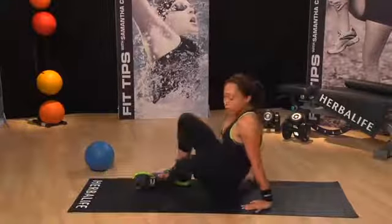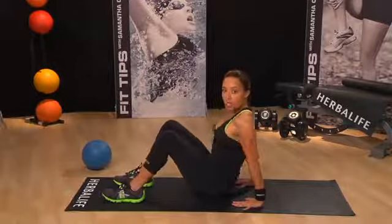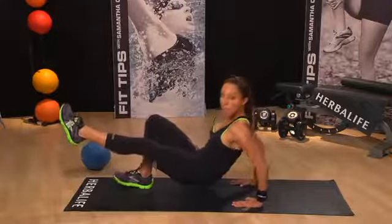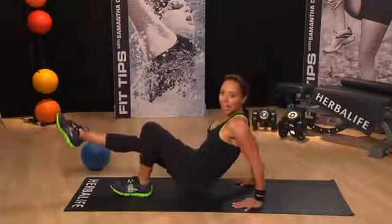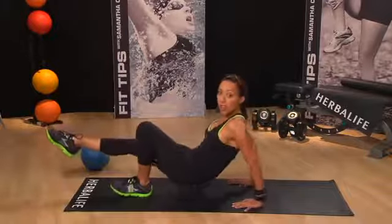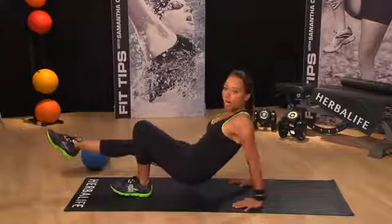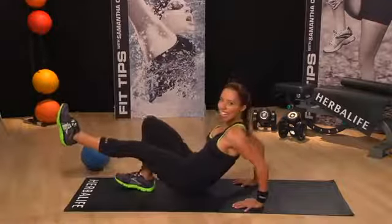Time to flip it over for our tricep dips. Feet are planted, hands are behind — advanced move this time involves balance. I'm going to have one foot up, doing tricep dips with one foot off the ground. You can keep both feet planted if you need to. Always remember to switch sides. Notice when I'm on the floor I do a move on the front and then flip to the other side, making sure I give muscles a rest in between moves. It's really important not to overwork muscles during a workout.